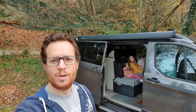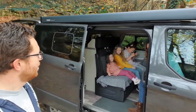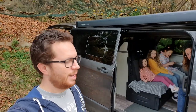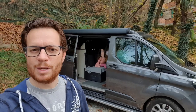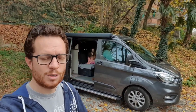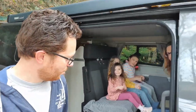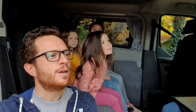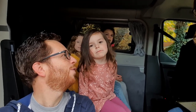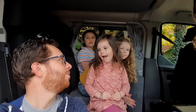First of all we're going to do ten things we hate — or actually, not hate, because we really love this camper and don't hate anything. So it's probably better titled ten things that niggle us. Then there's going to be another episode with ten things we love.